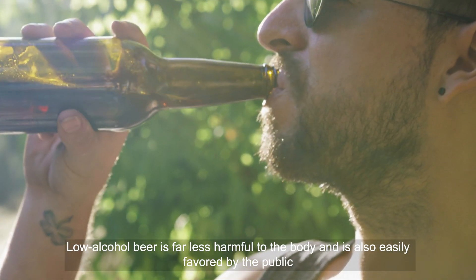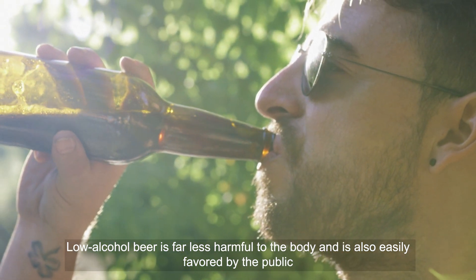Low-alcohol beer is far less harmful to the body and is also easily favored by the public.